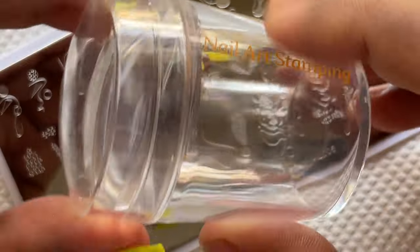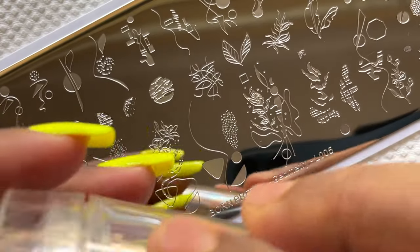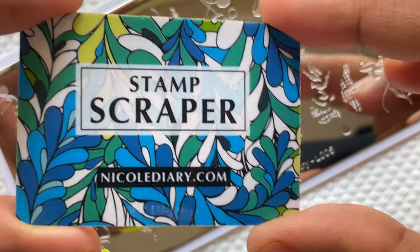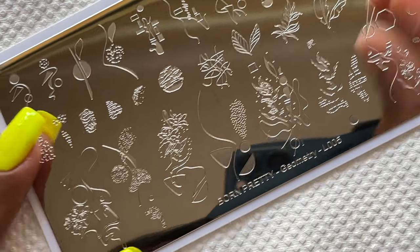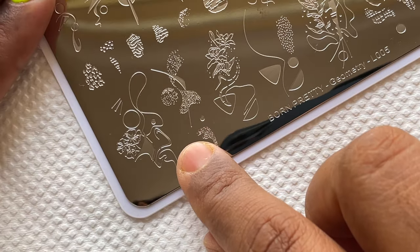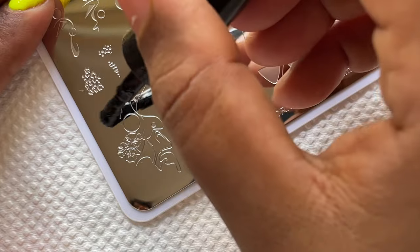For the stamping I already have Bornpretty's black stamping polish, and I also have a clear stamper. The reason I'm using the clear stamper is because it's a little challenging for beginners — it's tricky to pick up the image. But if it works on this clear stamper, it will work on any kind of stamp. I also have the scraper.